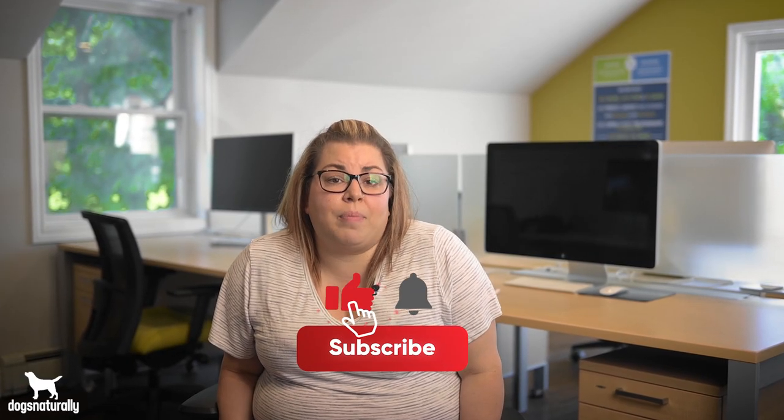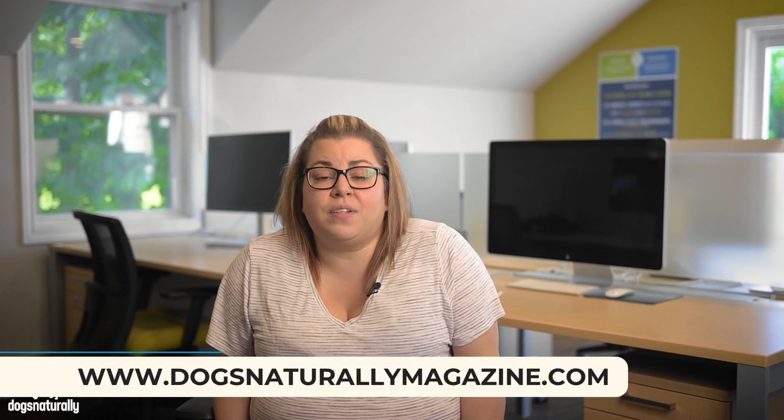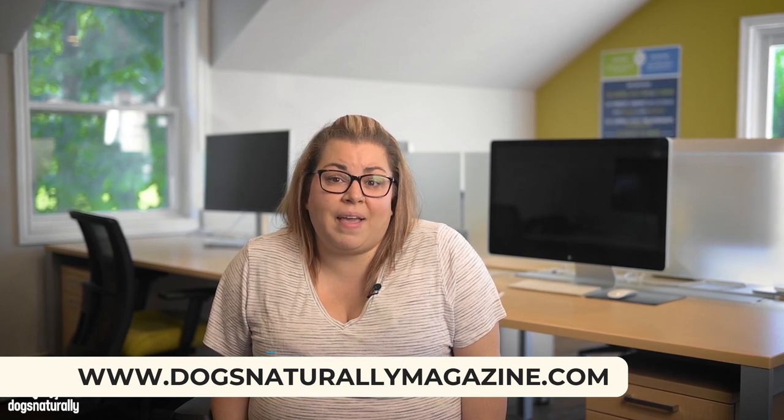Now that you have some tips on keeping your double coated dog cool, please share this video with someone who may not know how beneficial a double coat is. And if you would like more tips and tricks, please visit www.dogsnaturallymagazine.com for more. Thanks for watching.